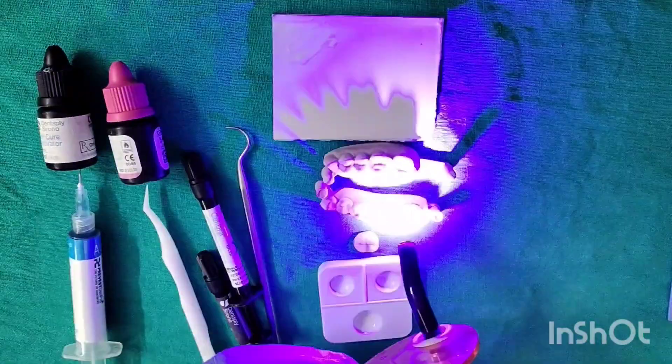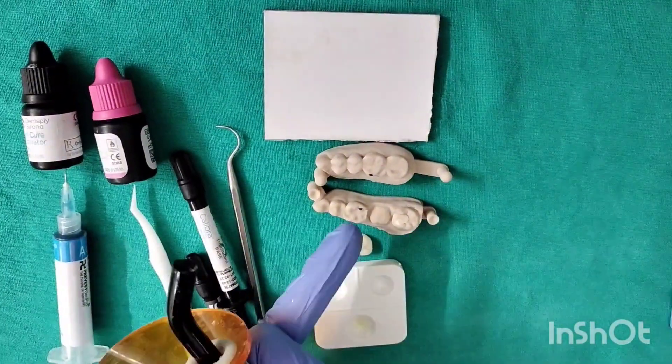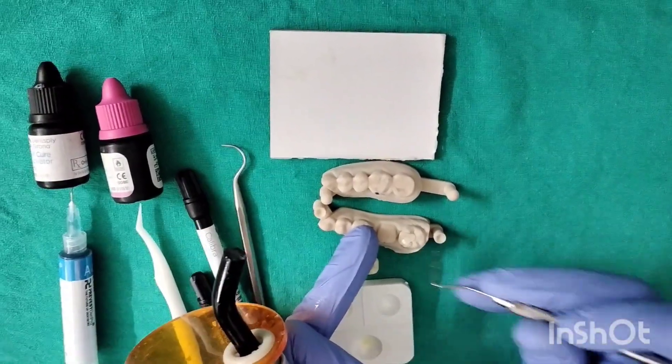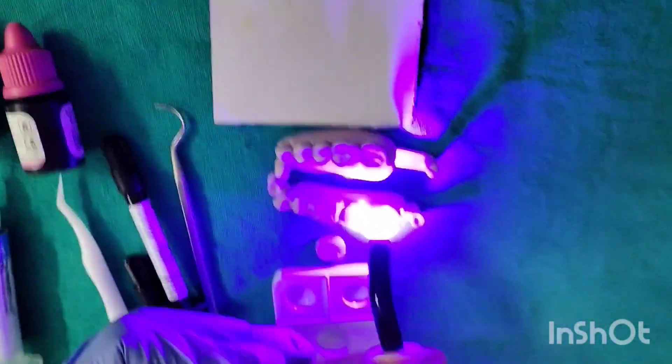Cure it briefly for two seconds, then remove any excess cement on the contours. Wherever you find excess cement, just remove it. Once you have done that, cure evenly from all the surfaces around the inlay.